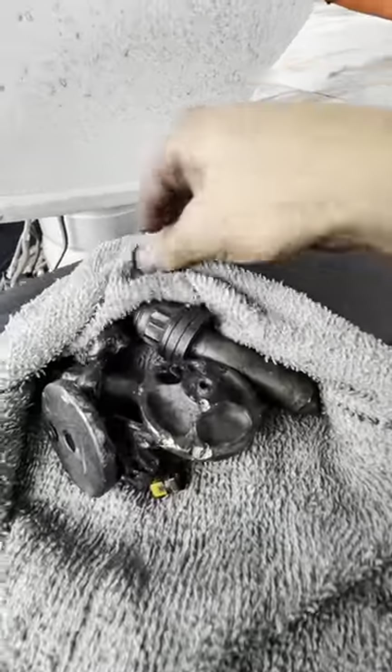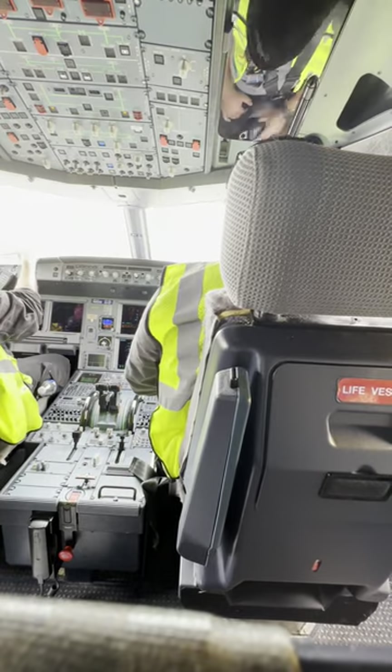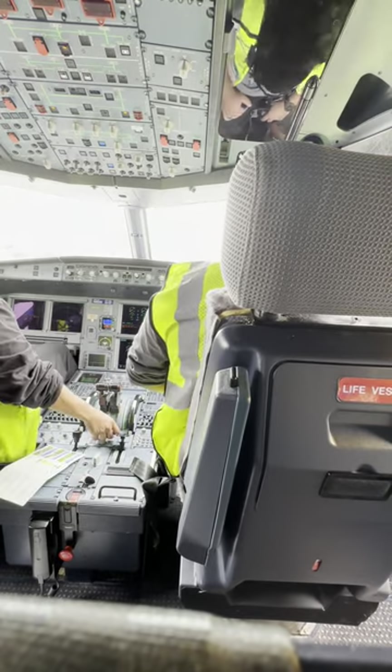The most fun part — let's go taxi the airplane. Me and my partner set it up, our ramp crew pushed us out, we went through our checklists. The glare was very strong so you don't get to see the outside, but that's me and my partner. We took the aircraft on a check ride, taxied it all out, and everything checked out as we wanted. That's all in a day's work — we were very happy and pleased. That's what aircraft maintenance is all about: dispatching you safely. Take care.